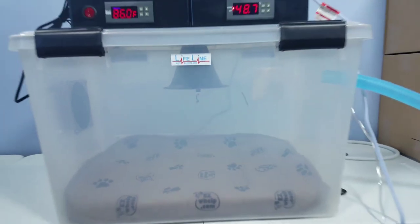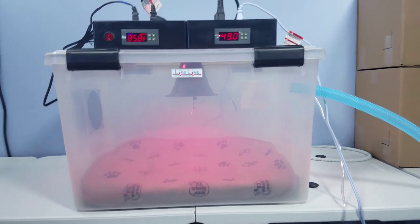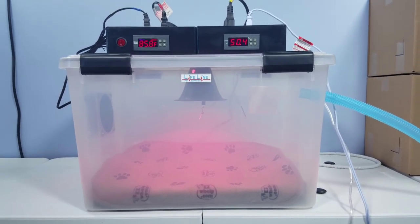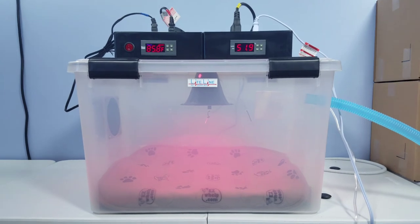A lot of people get confused thinking this is similar to a basking or spotting lamp, but it really isn't. This is a European-style bulb designed to dissipate heat evenly throughout the unit. It's not a bulb that gets super hot to the touch — these really aren't designed to get the air temperature over 90 degrees, and you wouldn't want that because it would be too hot for puppies.